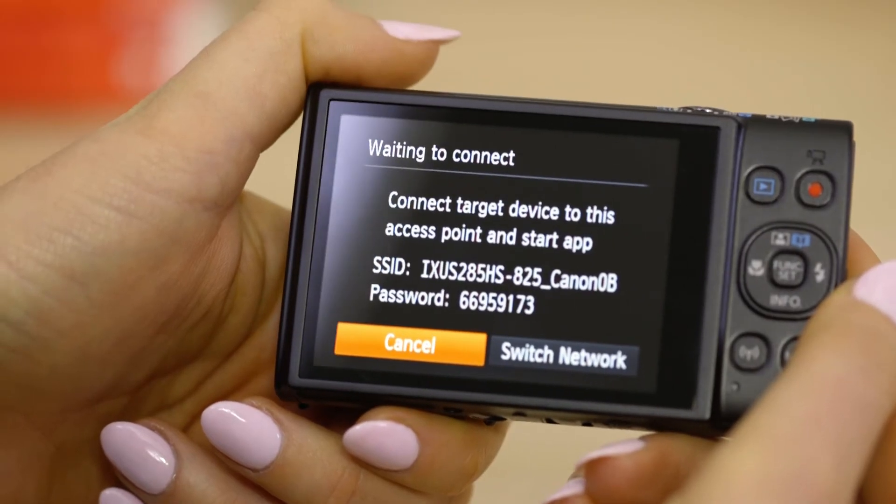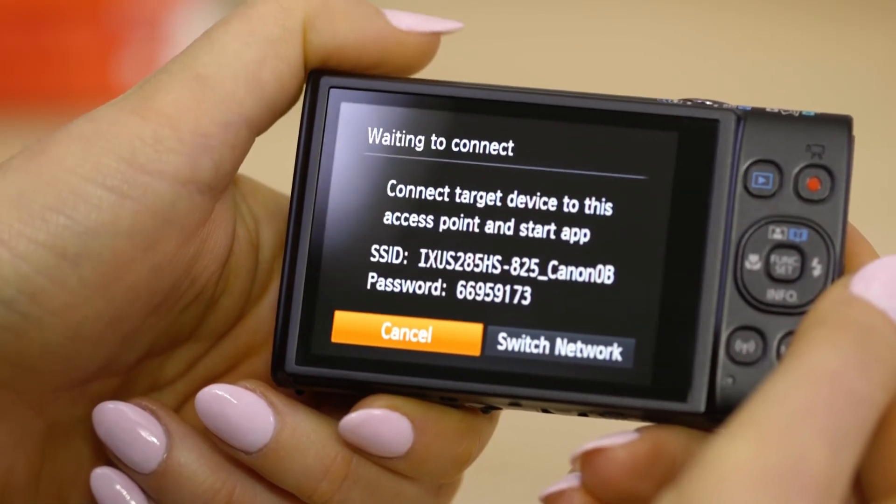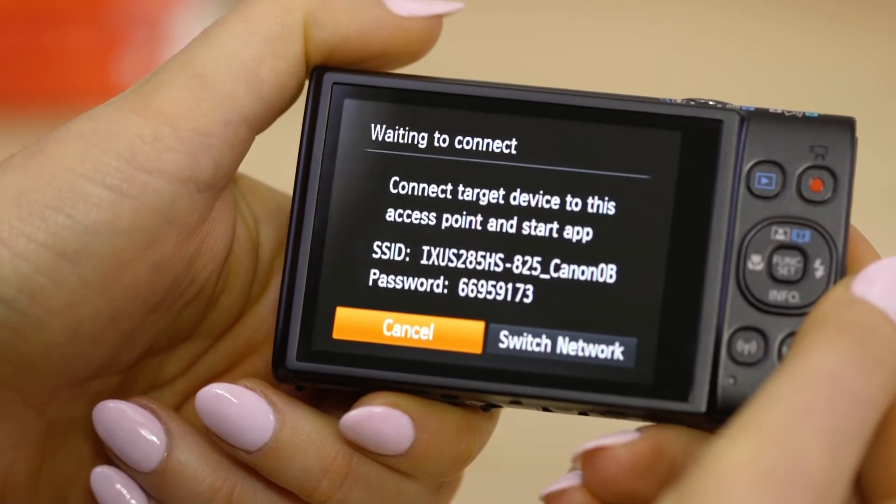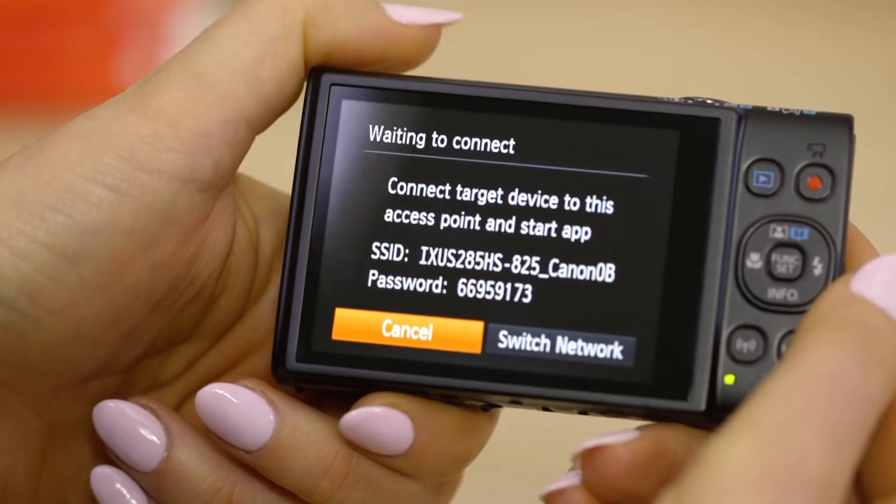On the screen of your Canon camera is some really important information. The SSID is the name of the Wi-Fi network that the camera has created specifically for you to connect your Apple device to.